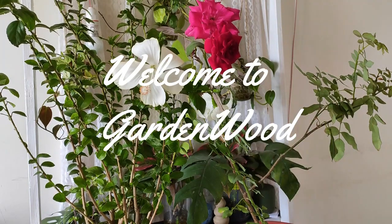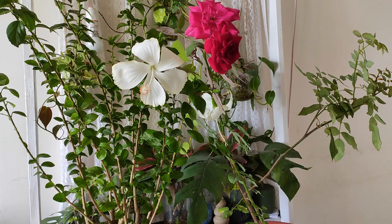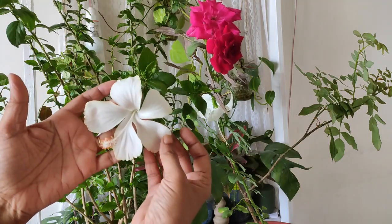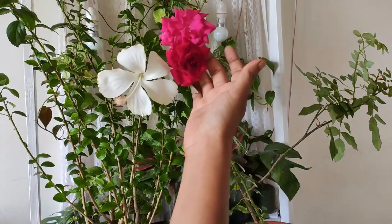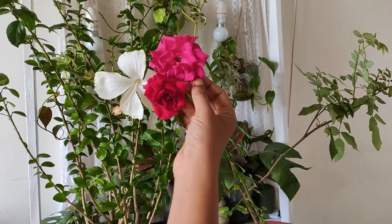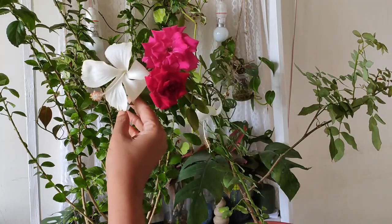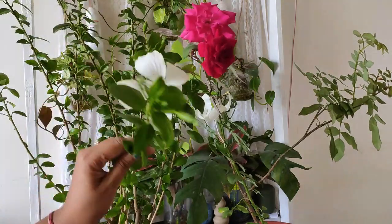Hey friends, welcome to my channel Gardenwood. Today I wanted to talk about perennial flowering plants that last for years and years in our garden. The best flowering plant for summer season is hibiscus, and this is my desi rose — this is not a hybrid rose and it flowers almost for the full year.